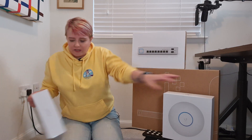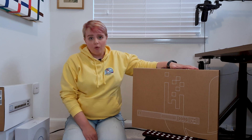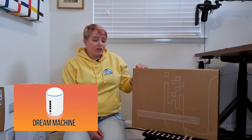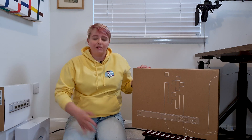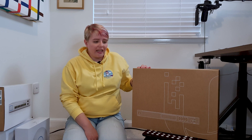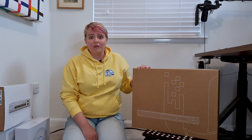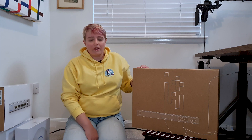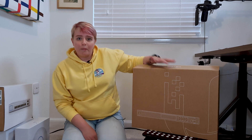So here we have the Ubiquiti Dream Machine Pro. There are two versions of the Dream Machine — the all-round control unit for your system. There's the standard Dream Machine, a small unit you could sit beside the TV, but I know a few people have had issues with it and returned it due to firmware bugs. So I went for the Dream Machine Pro.